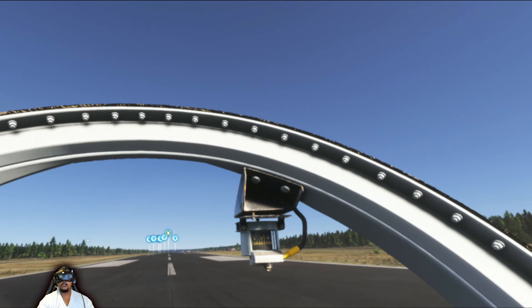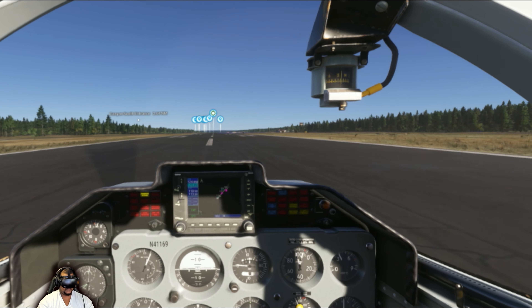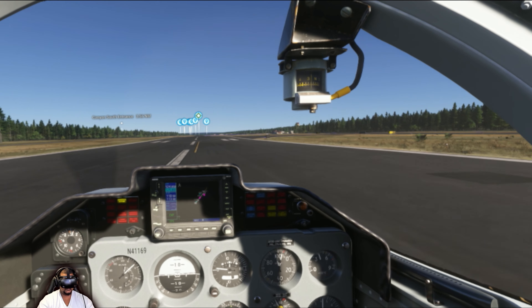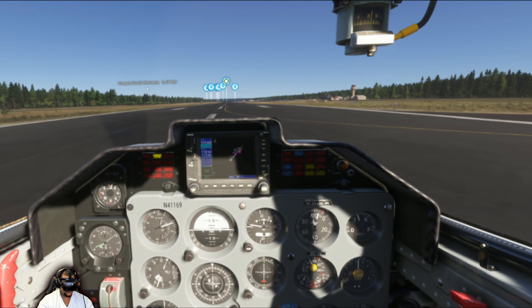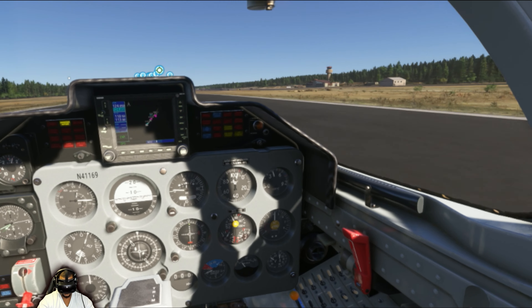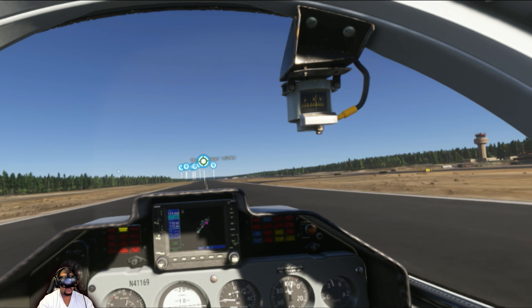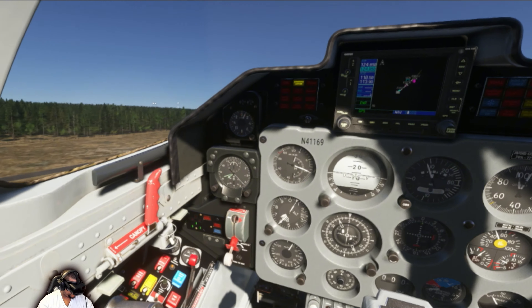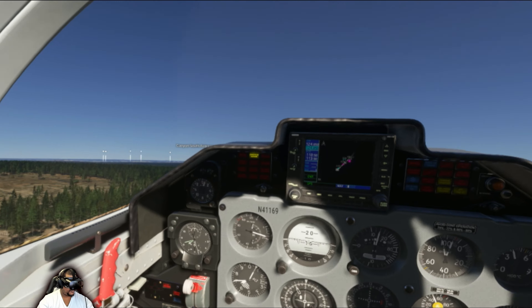Yeah, this is a lot better. What speed do we need to be at before we lift off? Where's the speed? Alright, we're up. Landing gear up. Flaps up.